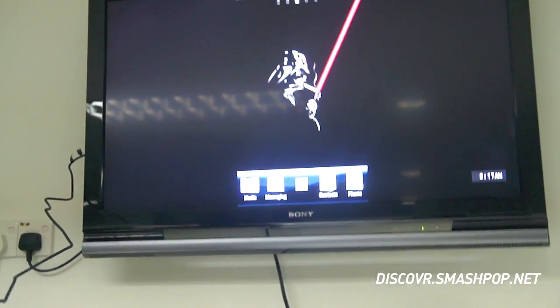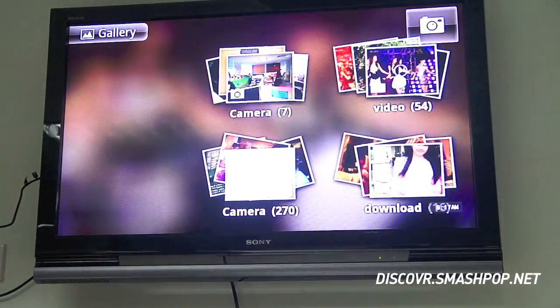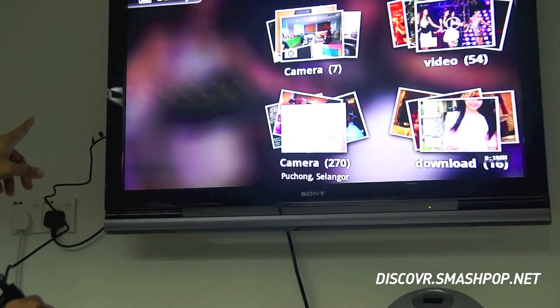Once you go inside here, it should automatically open your gallery input, but it's set to not open. You have to set your TV to AV1, AV2, AV3 like that. You have to find the HDMI input.